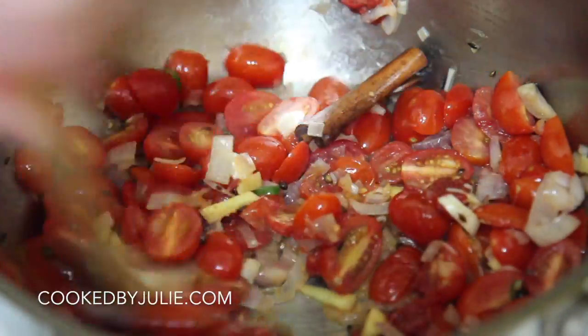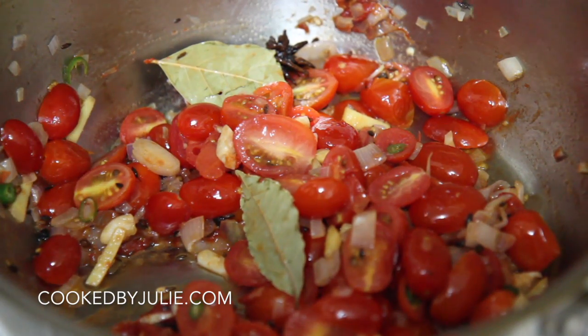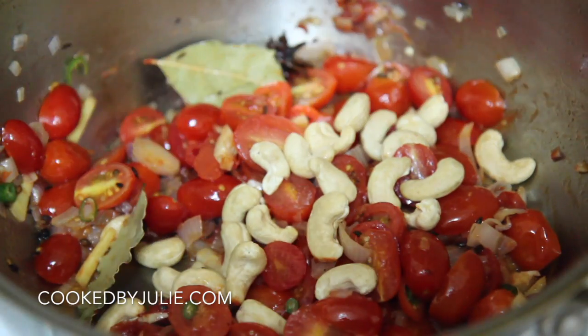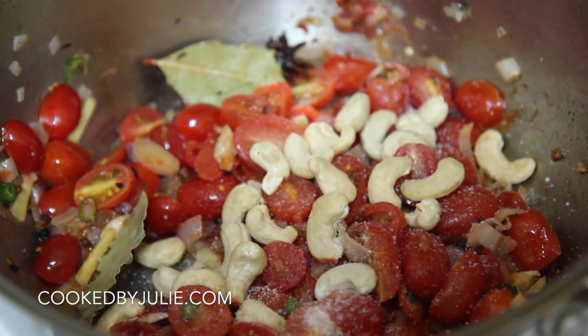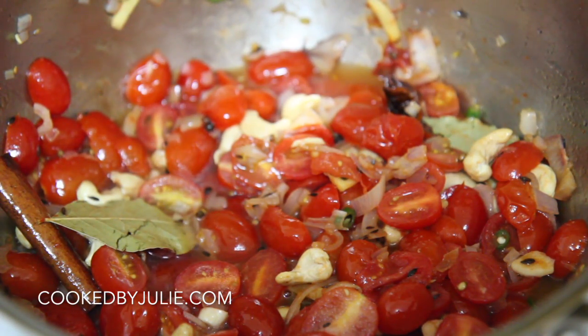Add some tomato paste. Now let's talk about cashews — in my opinion, if you use cashews there is no need for heavy cream or butter. Trust me, this will taste like straight comfort food without any cream or butter. Let's season with salt, add some water and some garam masala.